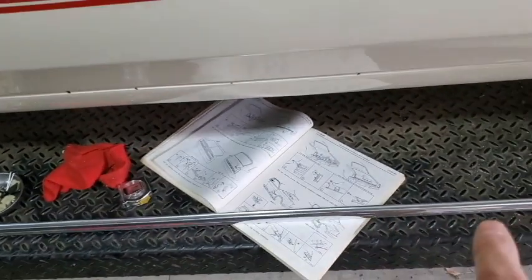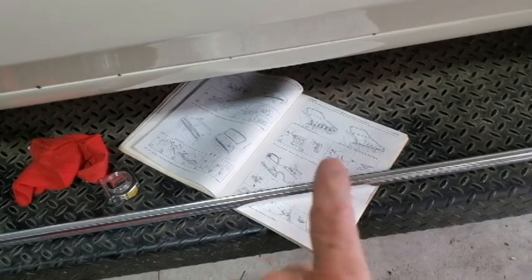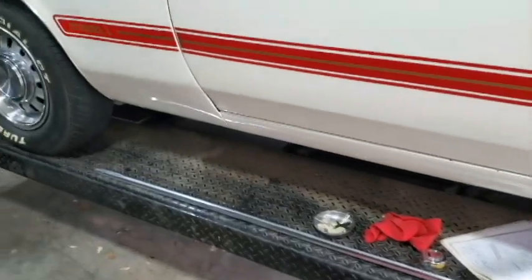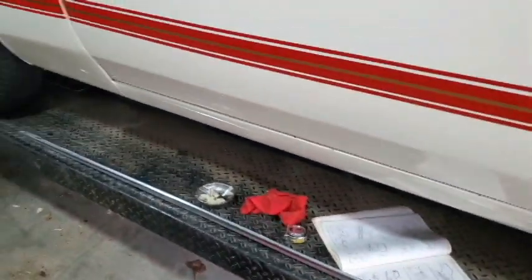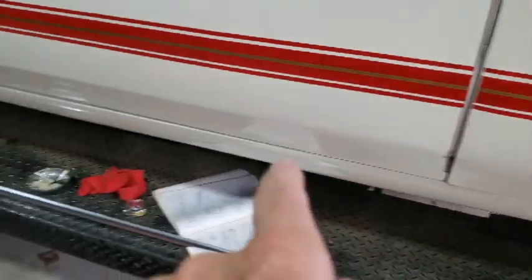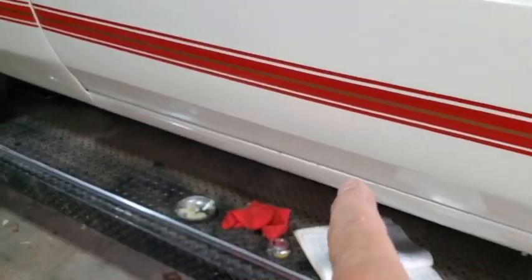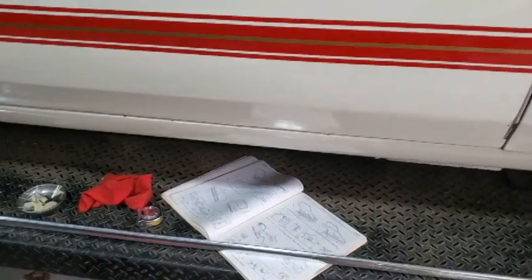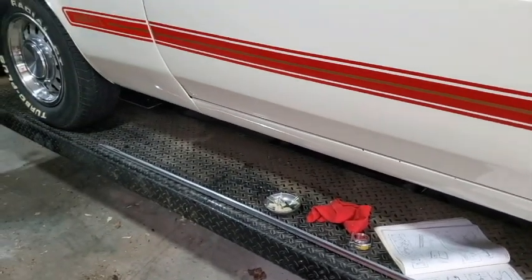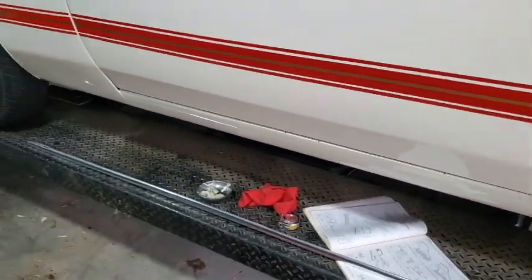I compared it to what's in the Ford assembly manual and it appears that his are on backwards front to back, so I'm going to have to get with him on that. According to the manual, this is the way it goes on. I'm going to tape it into position with some blue painter's tape, get it aligned properly, mark a couple holes — there's a screw hole that goes in the back and a bolt that goes in the front.